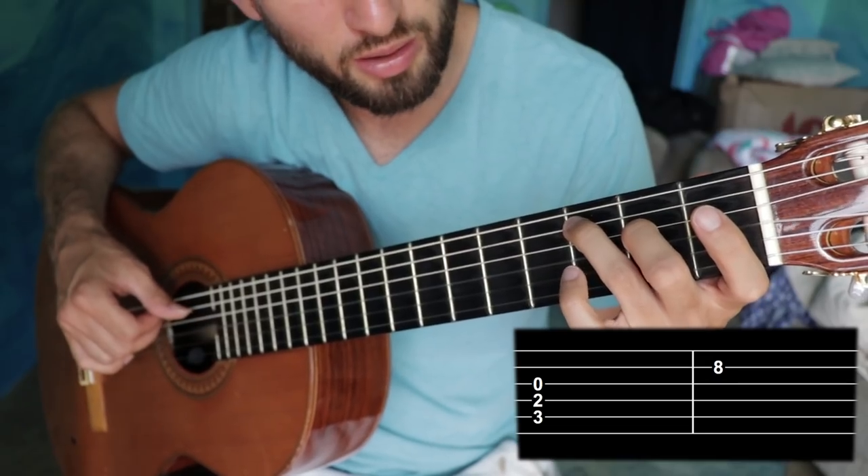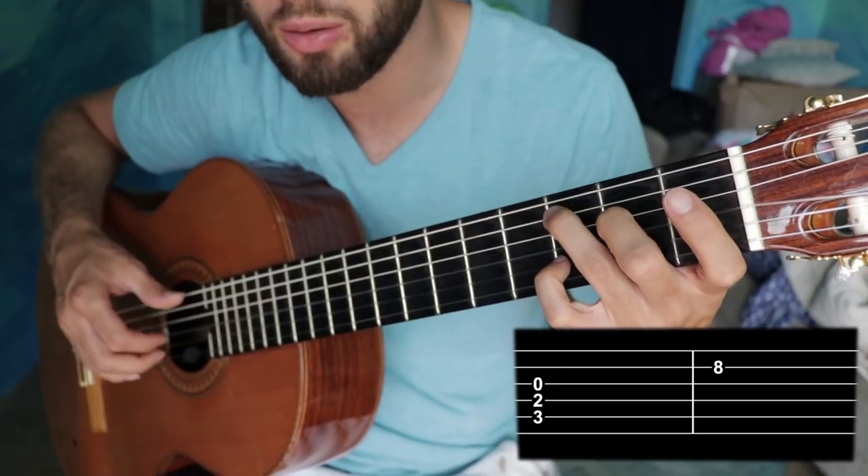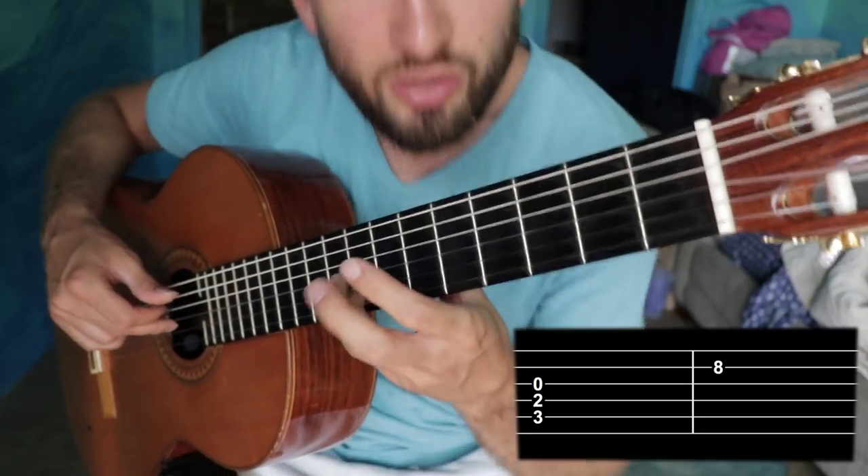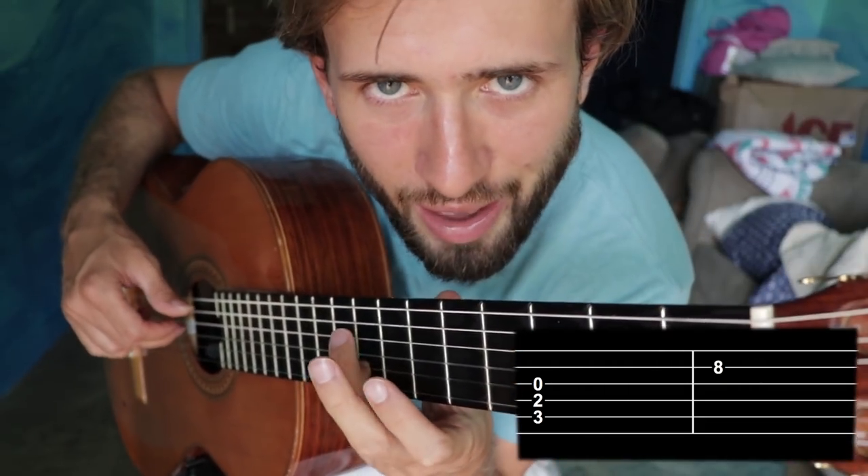Play this chord, lay the pinky on the string, don't push it down all the way, slide the finger up, then apply all the pressure I need to make that note clean. This is just one simple example, but there is not a single song that I play that doesn't use an extensive amount of this. This is a really important thing to get used to.